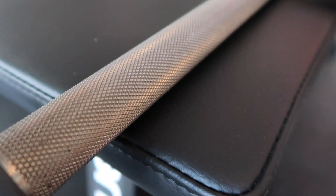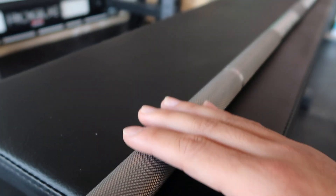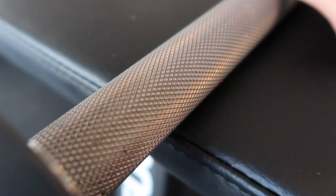So the knurling on the Ohio Power Bar is aggressive, in my opinion — but just aggressive enough to where it feels comfortable if you're doing deadlifts or squats. It is going to take some getting used to for your hands. It has a center knurling in the middle, as you can see.